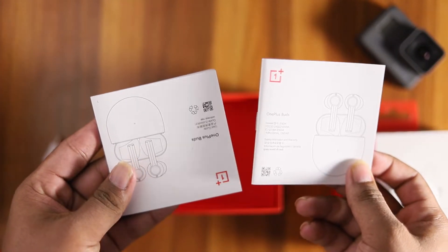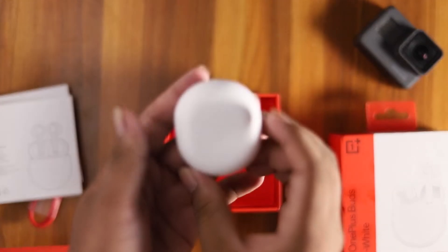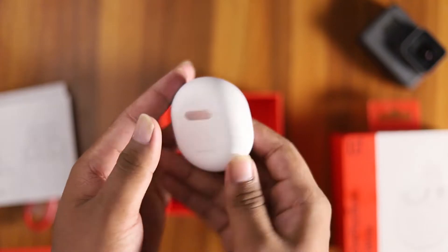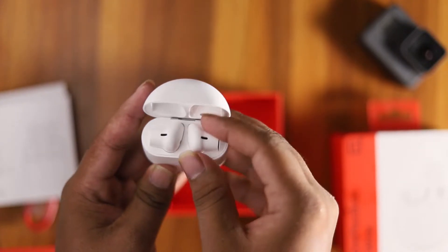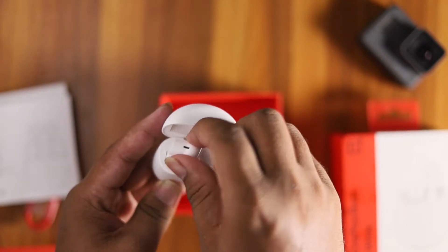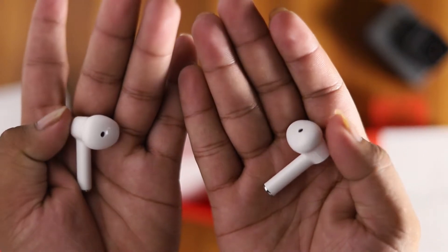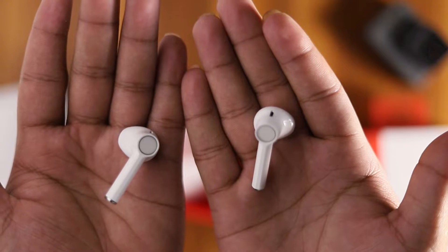The warranty card is also in the box. Wow, it looks very smooth and very clean. This has a speciality — 6 hours of battery and the box will be charged with 3 hours.